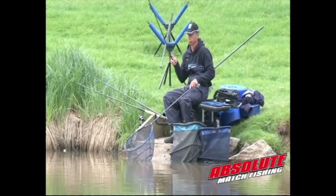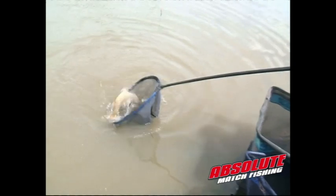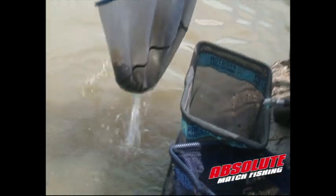Hello and welcome to Absolute Max Fishing — a show that's full of great ideas and tips from some fantastic anglers. Later in the show I'm on the Stainforth and Keyby Canal where I'm going to show you some tips that I've learnt over the years. But first, we're off to the Glebe to meet the fin. Let's see how we went on.